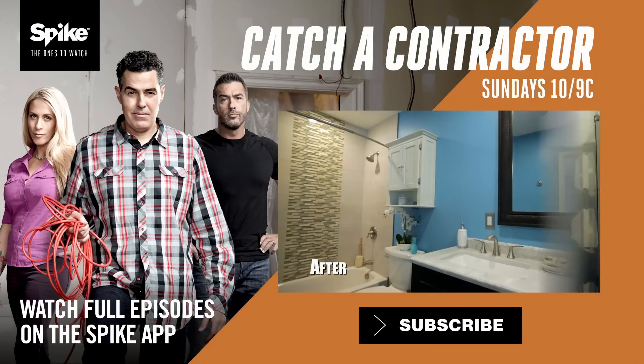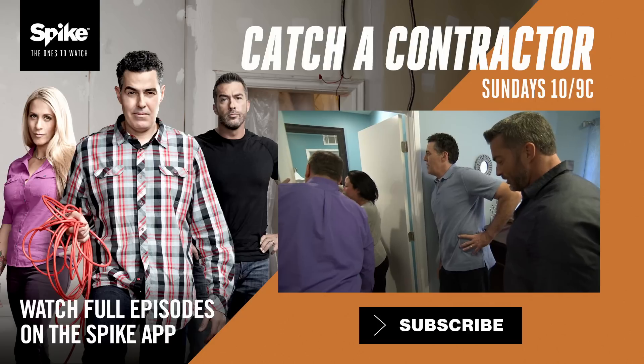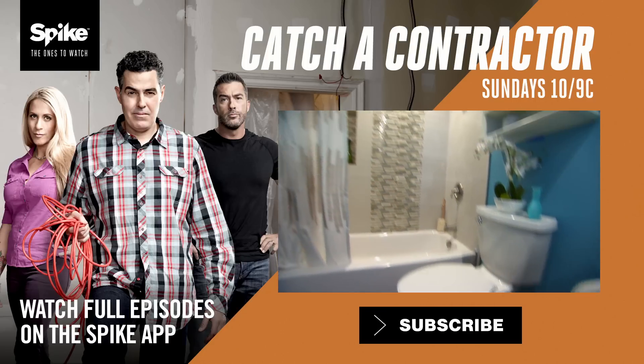Look at this. I love it — I love it so much. Everything is up to code. All the plumbing, all the electrical.